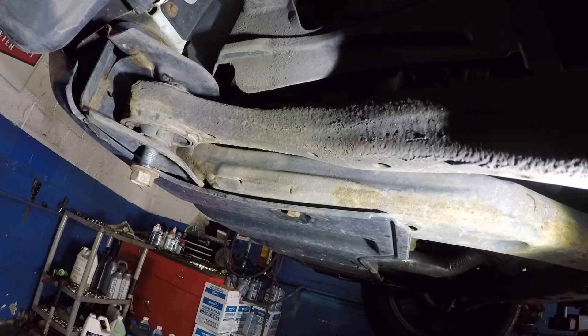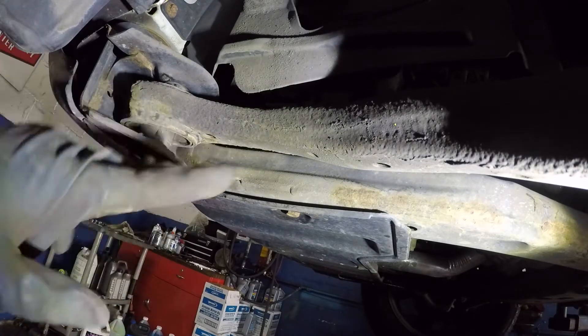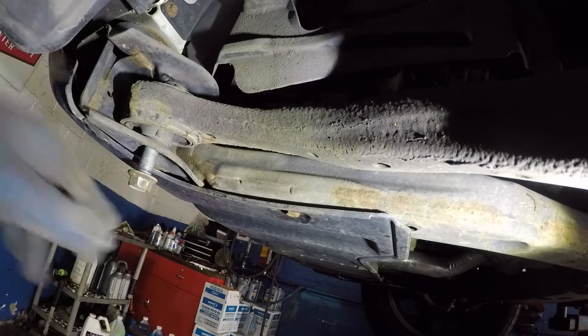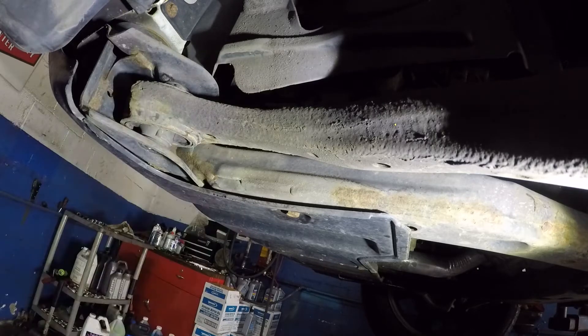Just want to give you a heads up — sometimes this bolt won't turn because it's seized. In that case I'd recommend you cut it out of there, cut the control arm little by little and get it out. But there it is, got the bolt right there.